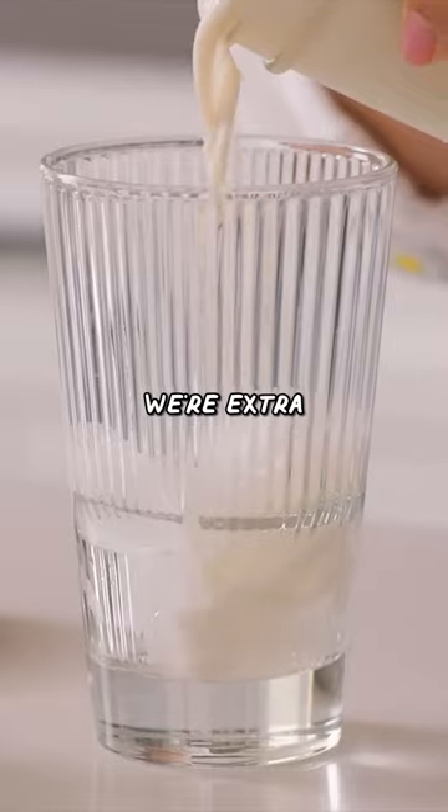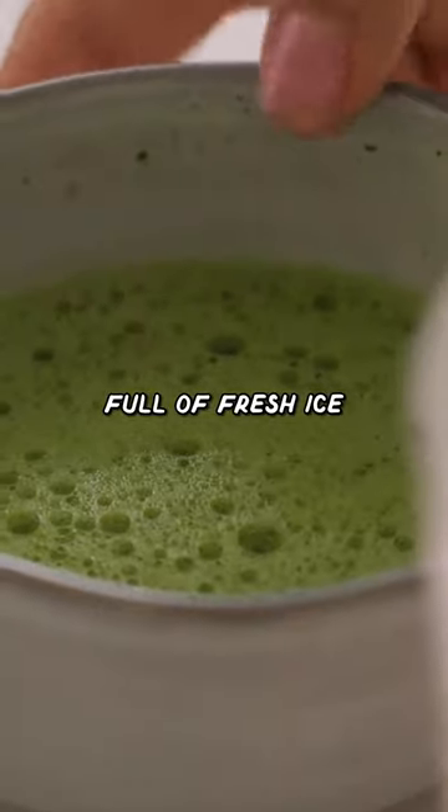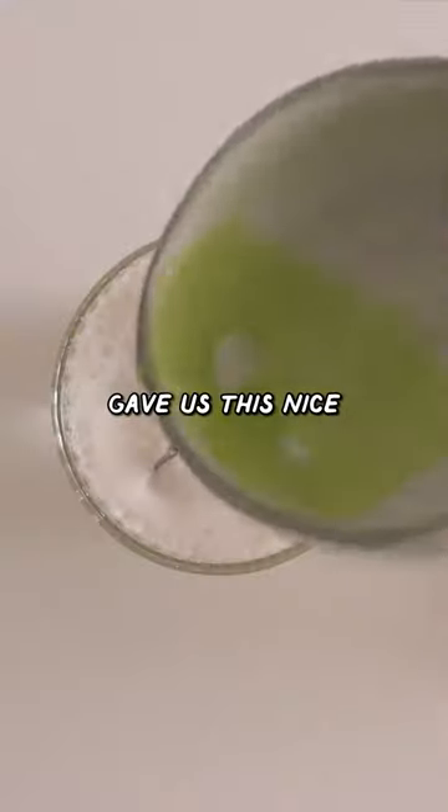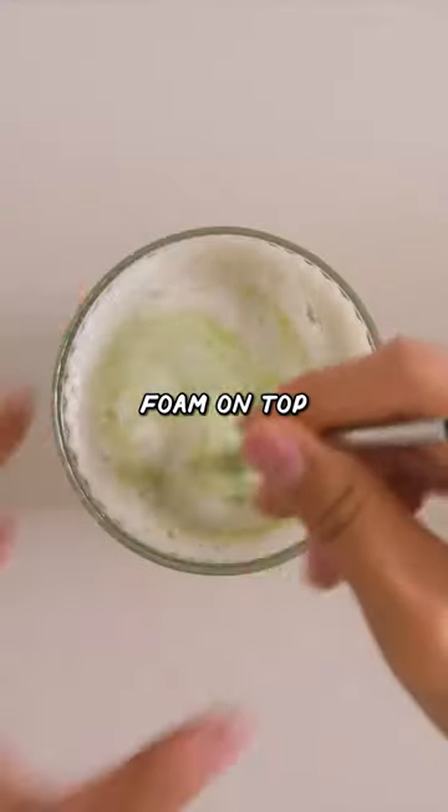Now you could just pour the matcha into this mason jar, but since we're extra, I'm gonna pour it into a nice glass full of fresh ice and then top it with our matcha. Shaking the milk up gave us this nice frothy milk foam on top. Super refreshing.